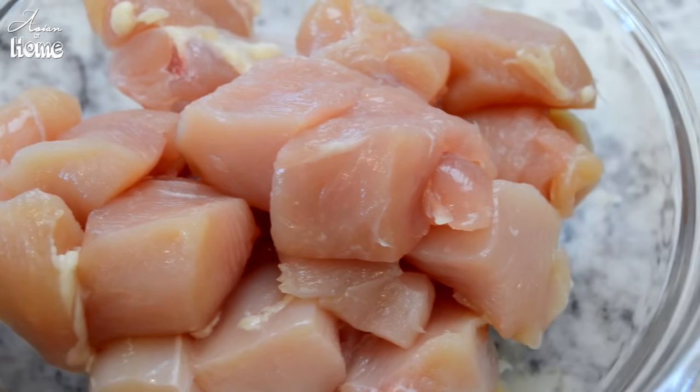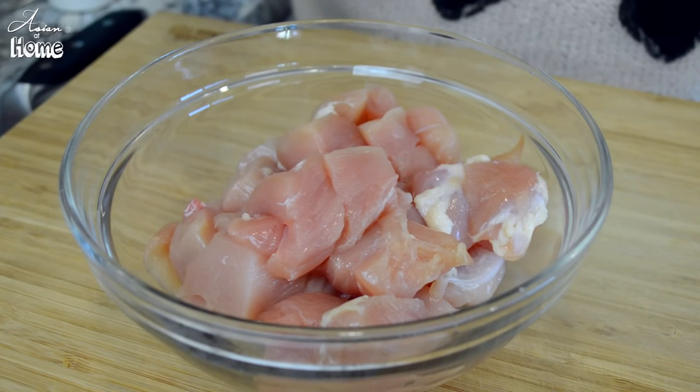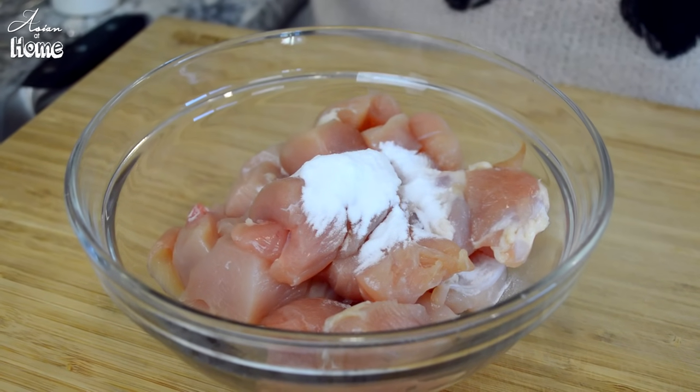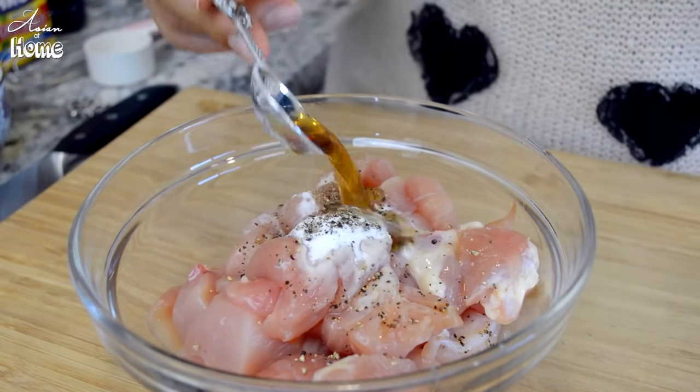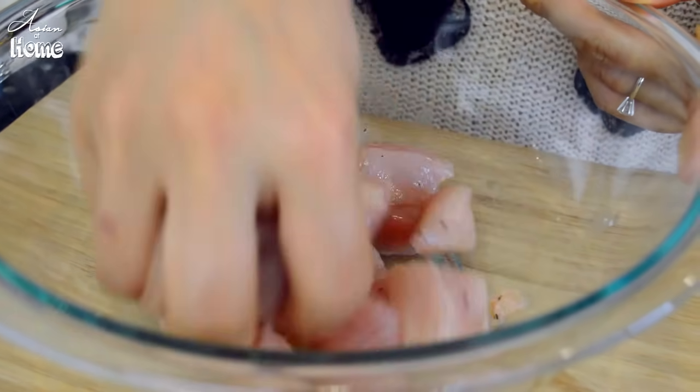First we are going to prepare our chicken. I prepared two chicken breasts, boneless and skinless, and I cut them into 1-inch cubes — about 1 pound of chicken. You can use chicken thigh or a mixture of chicken breast and thigh, just use 1 pound. We are going to marinate it with 1 teaspoon baking soda, which makes the chicken really tender and moist, and 1/4 teaspoon of black pepper, 2 teaspoons of Shaoxing wine — Chinese cooking wine. Just toss them all together.